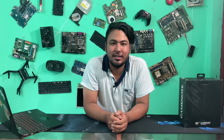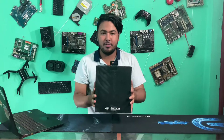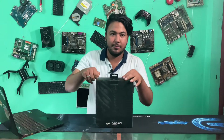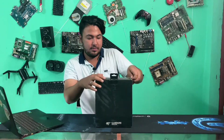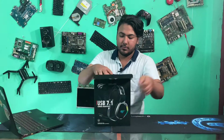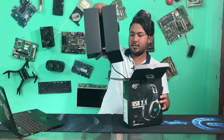Namaskar to everyone. I am a reviewer and I am in a video. So guys, this is the unboxing of the Avid Pro headphone.